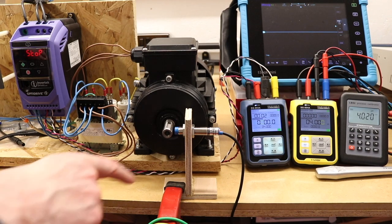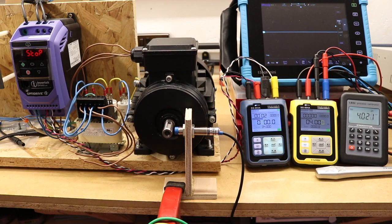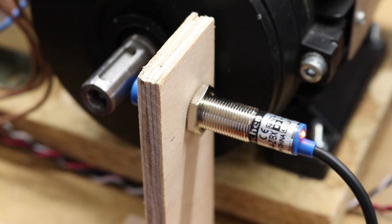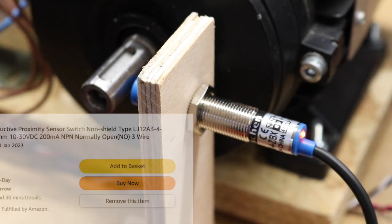I've now added an inductive speed probe feeding into the SG-004A. I've set up the SG-004A in converter mode, so it's acting as a transmitter, converting the frequency signal into a 4 to 20 milliamp signal that is being read by the LB02 at the end. The inductive probe works from 10 to 30 volts - it's a cheapie from Amazon.